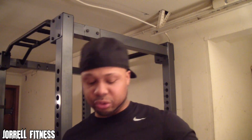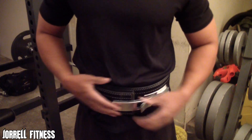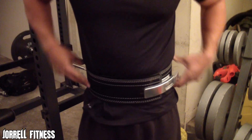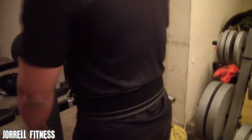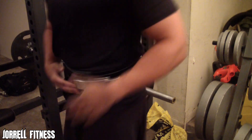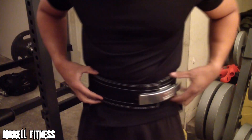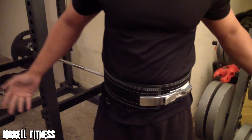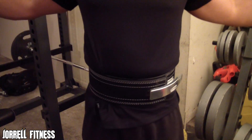Let me go ahead and put this on to show you guys how it fits. Okay, I got it on now — it's loose right now so I'm gonna pull the lever. Oh man, that is snug! This feels good. Check that out — this is definitely an upgrade. I can feel the power just putting it on. Tight — boom — loose — boom. I like this, it's pretty nice.